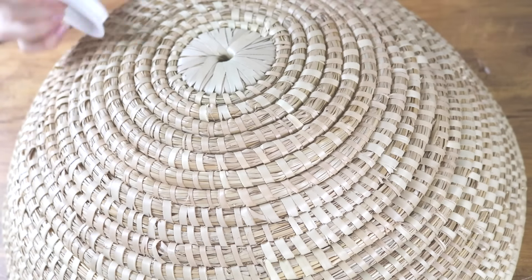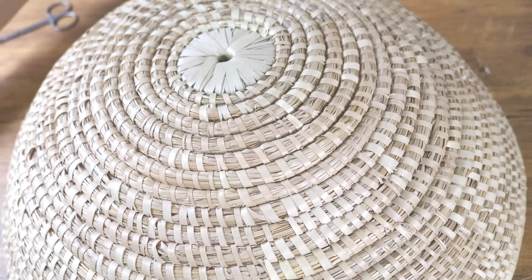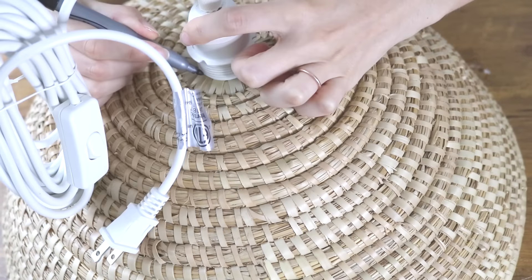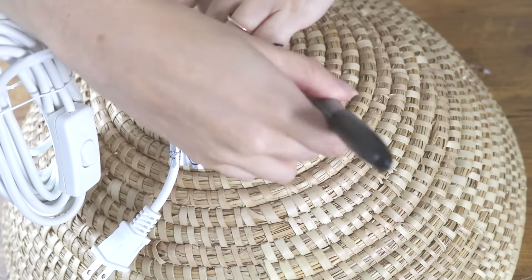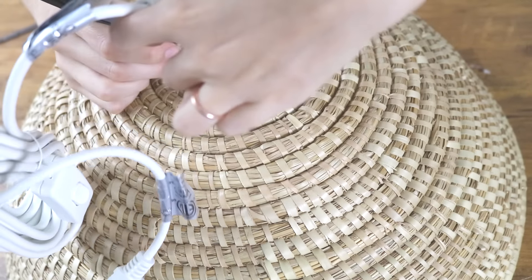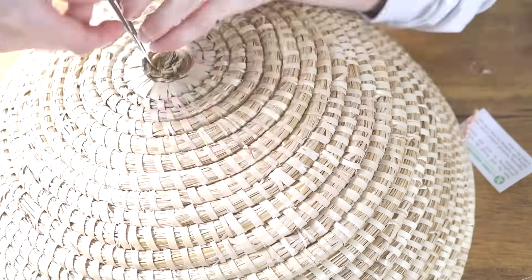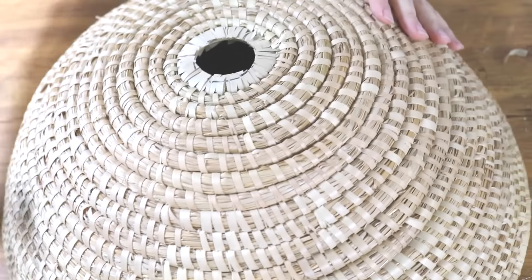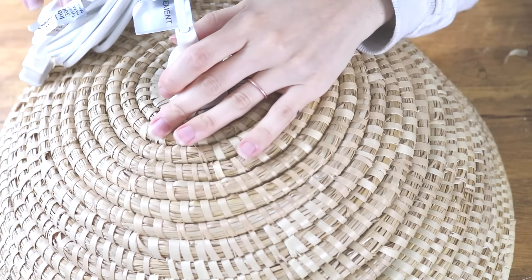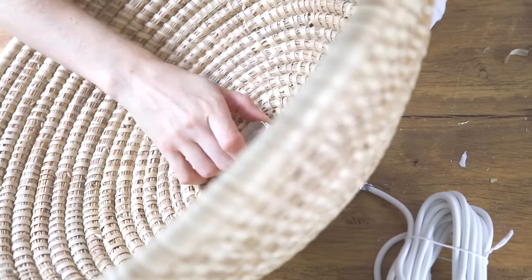Before doing any of the crazy beading I needed to make sure this DIY was actually tangible. So I wanted to make sure the light fixture part was going to work before doing anything else, and I did so by tracing the top of the light fixture to the bottom of the basket. After tracing that circle I cut around it to make sure it was going to fit, got rid of all those little loose parts, and just popped the light fixture in making sure it fit nice and snug. What I like about the IKEA light fixture is that it has another part that attaches from the inner side, which adds to the structure of the pendant light.